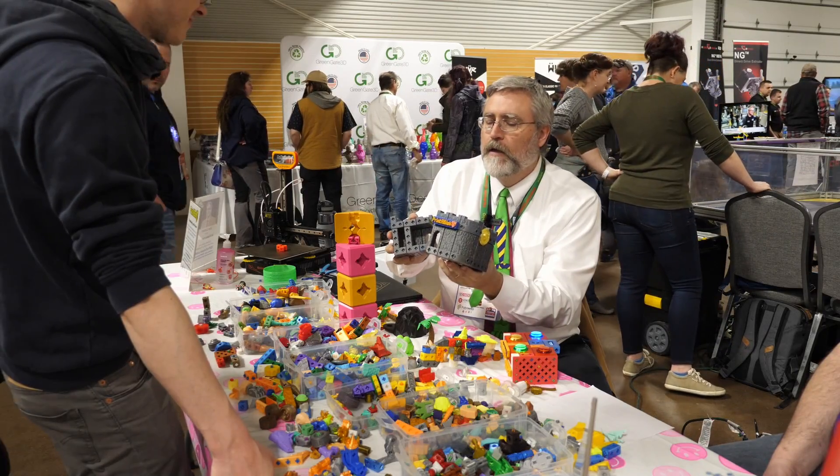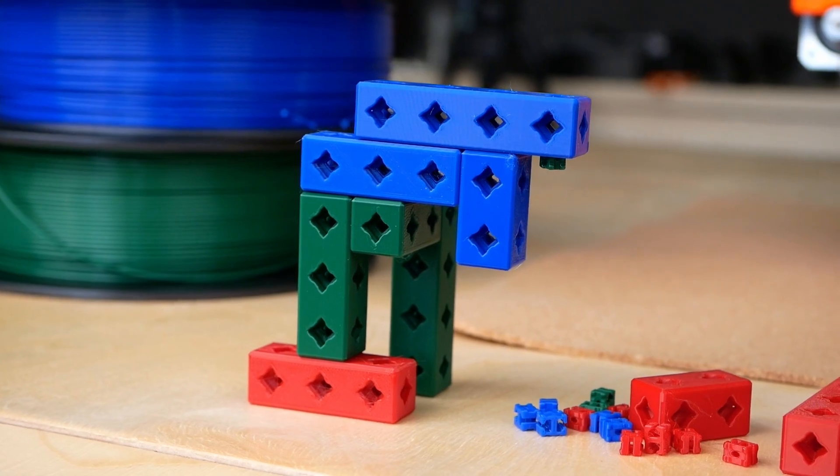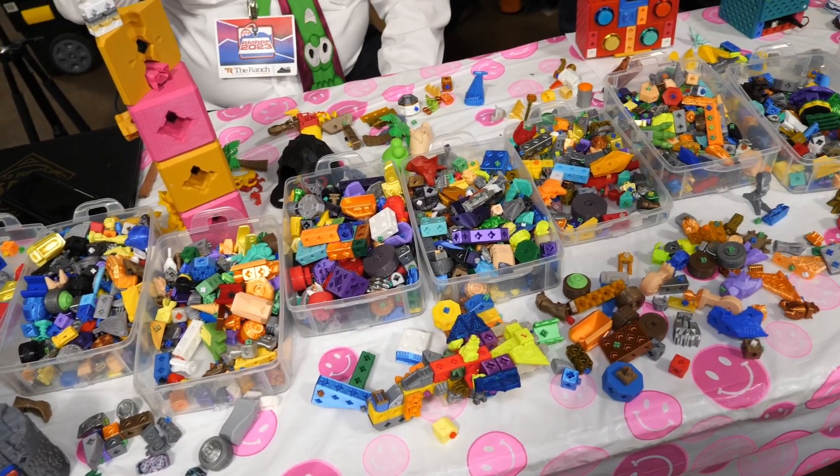I had a great time chatting with the 3D Printing Professor and I always enjoy being at events like this. If you want to try out Printer Blocks, just download the base set, and if you're getting hooked you can also get more from Joe's online store.